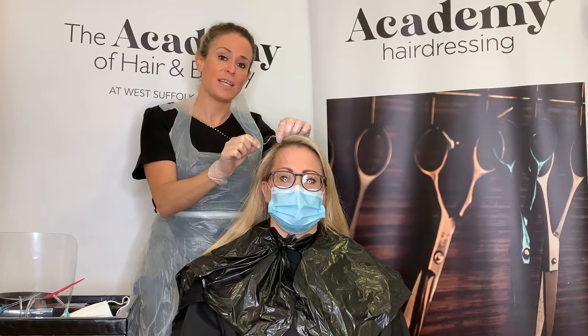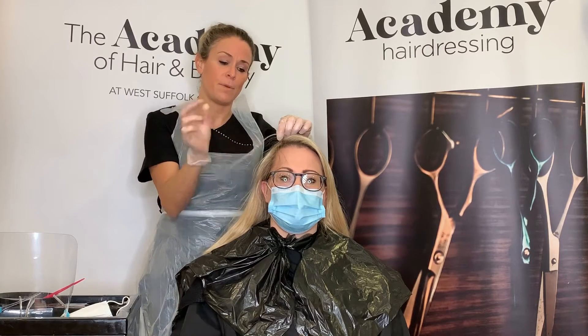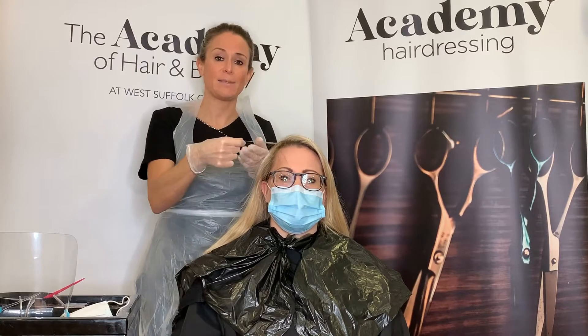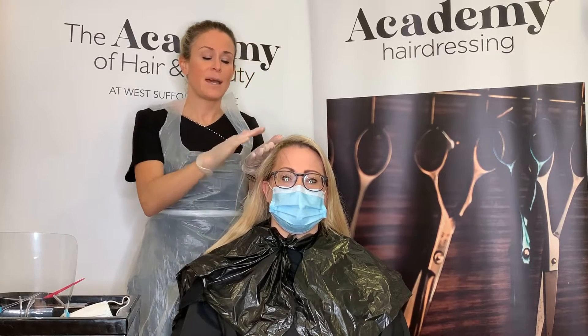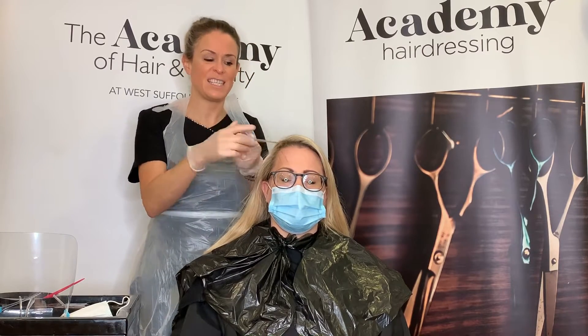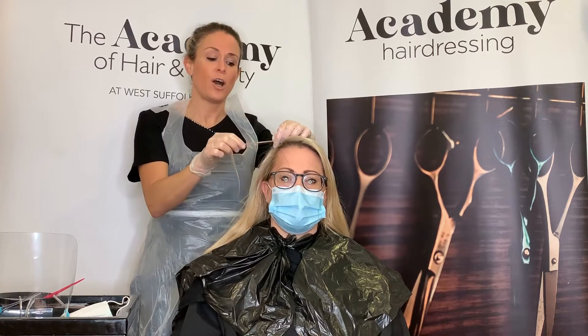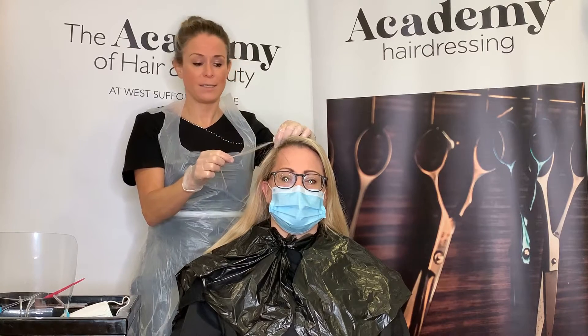If you stretch the hair and it doesn't return to its original point, this shows that the hair has poor elasticity, meaning the cortex of the hair is in jeopardy. Any colors you use could cause further damage, particularly if those colors are alkaline-based, like permanent color or lighteners.